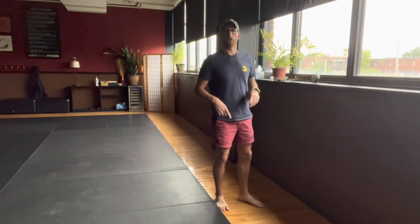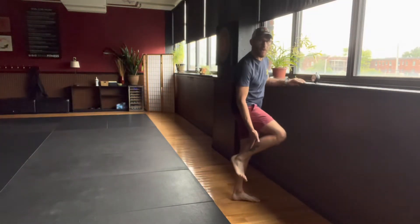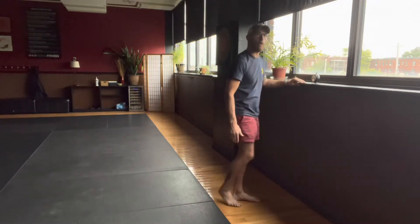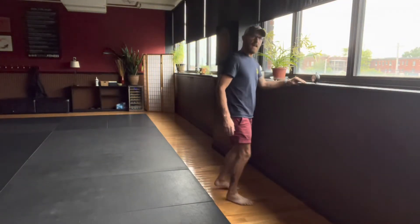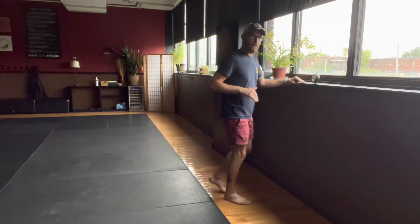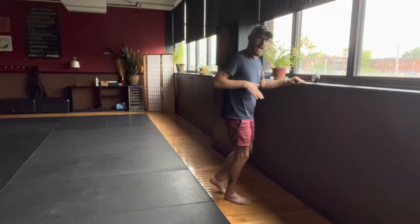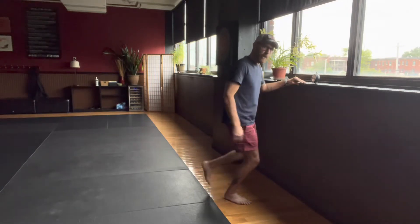This exercise is called a soleus raise. The soleus is the muscle from the Achilles and back up underneath the calf — the lower part of the leg. The way to get into the soleus is kind of like a calf raise where the knee needs to be bent and you're adding downward and forward pressure.